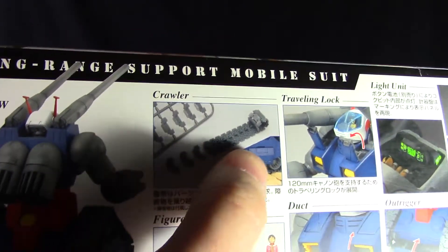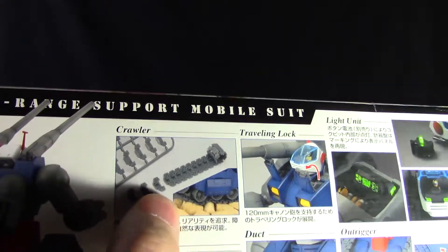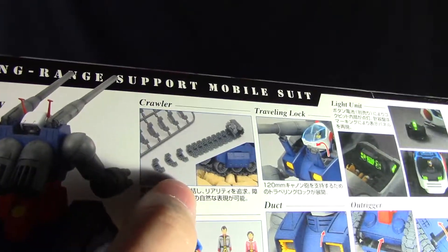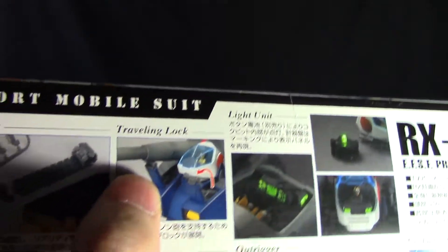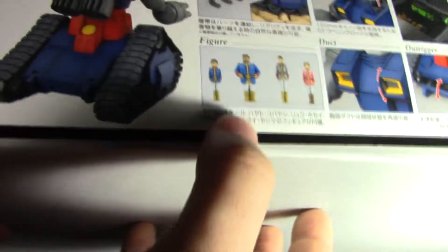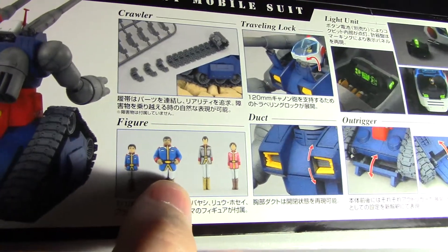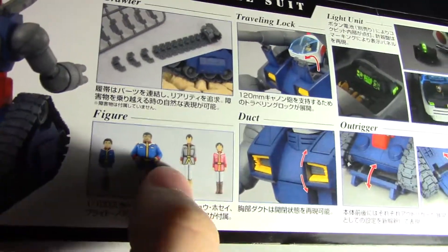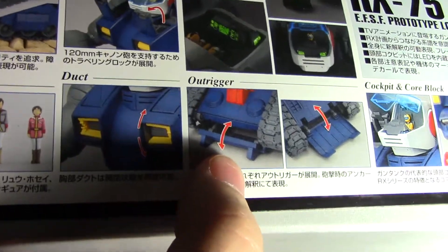You have the tank treads, which are all individual pieces — I think it's around 86 pieces, though I don't remember the exact number. A common complaint with this kit is that the treads like to come apart a lot, but we'll see how that works out. There are additional gimmicks like a brace for the cannons that comes out of the chest, opening vents on the torso, and it comes with not one, not two, but four figures of characters from Mobile Suit Gundam: Hayato Kobayashi, Rio Jose, Bright Noah, and Mirai Yashima.